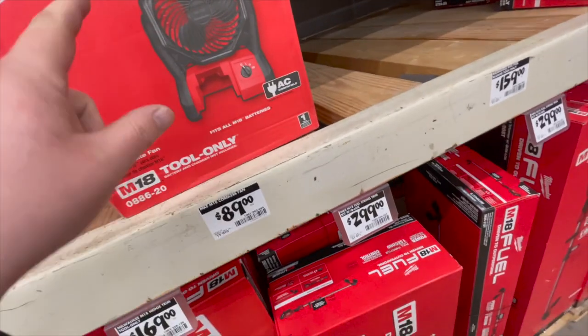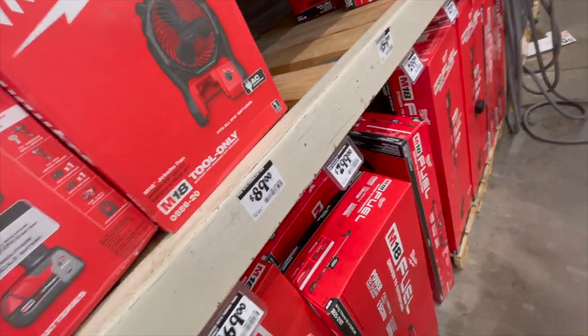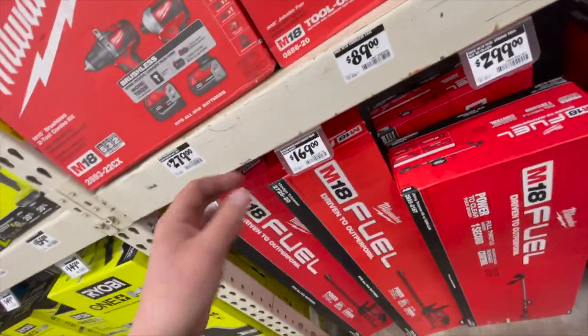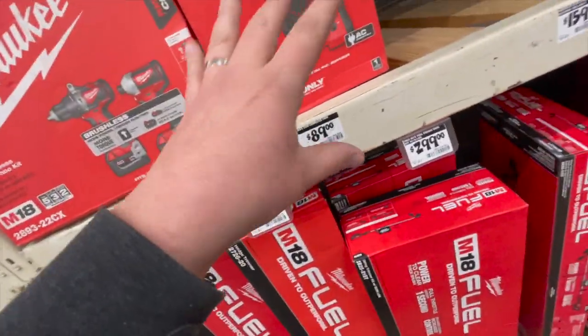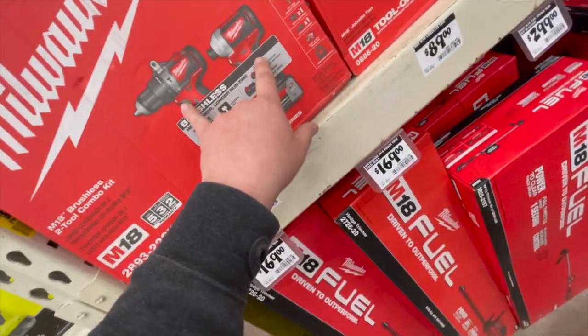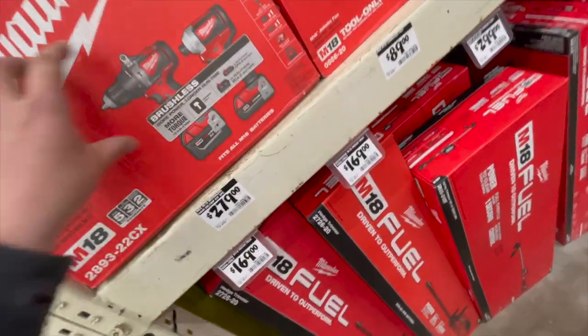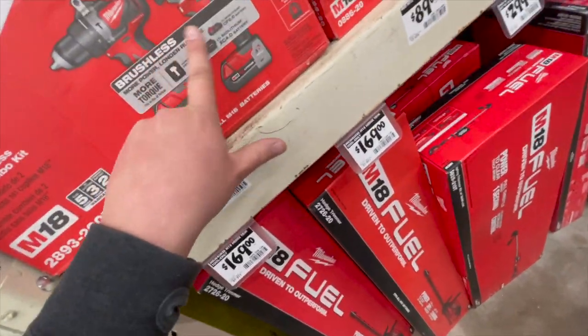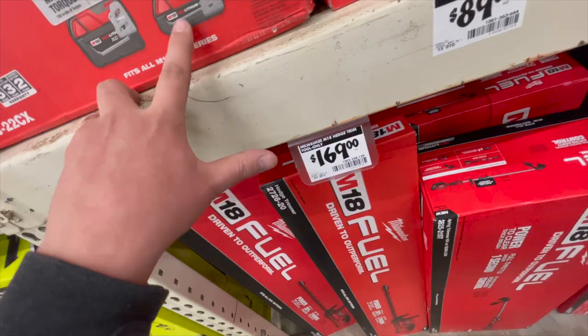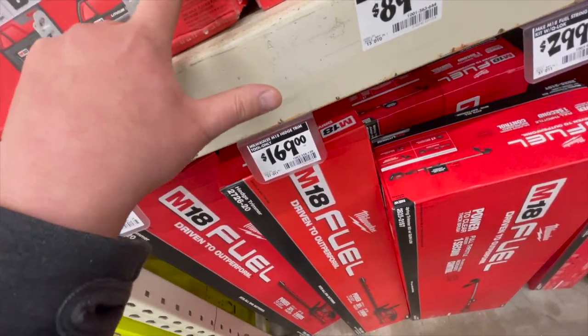$89 for their fans. I'm wondering if that's going to go crazy this year because last spring and summer the DeWalt, Ryobi, Milwaukee, and Makita fans were all crazy. $279 for their brushless versions of their hammer drill and impact driver — this is not Fuel, just brushless — comes with a 5 amp hour, 2 amp hour, charger, and a bag.